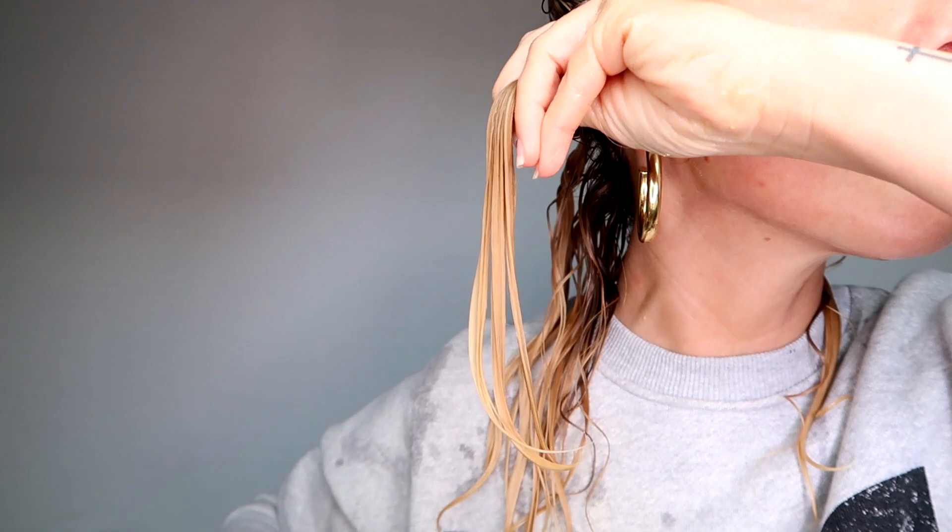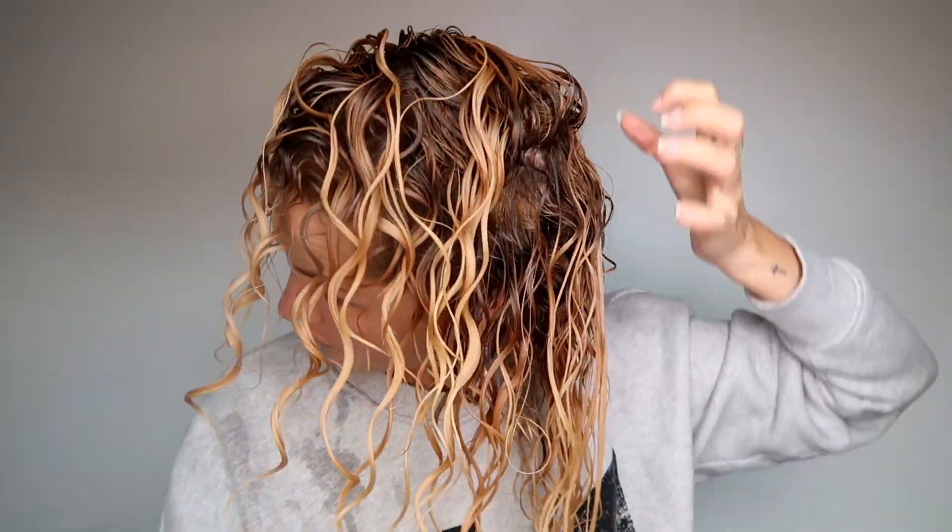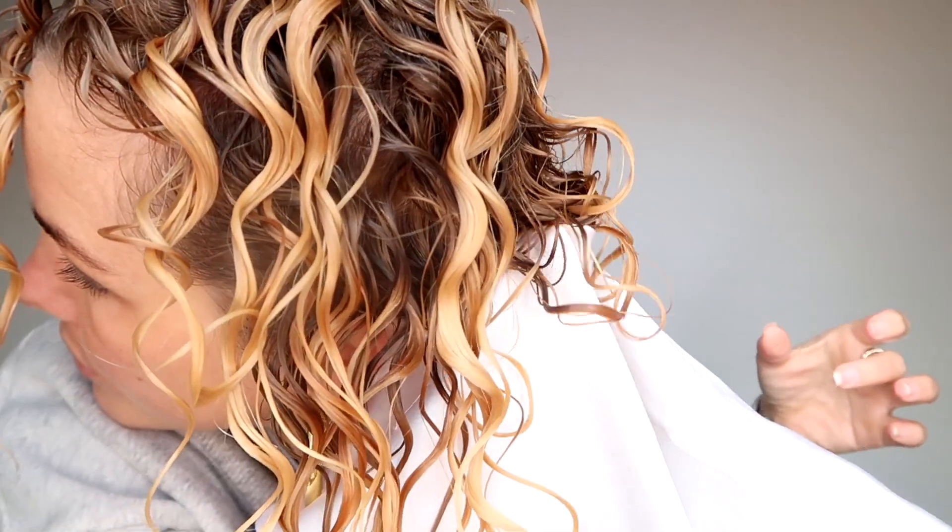To minimize frizz and get super defined results, I use my tangle teaser. I take different parts and brush away from my scalp for more volume. Now I add a bit more water to the second part of my hair — water really helps to get smooth and defined curls. I repeat the same application method, applying products and smoothing down my curls in small sections. If you are curious about the products I used, you can find them in the description below. I finish with my tangle teaser, add a bit more water, and smooth it down to areas that got a bit frizzy. Now I start scrunching with a satin pillowcase to help the clumping process and to get rid of the excess water. I always use satin because it causes less friction and frizz than a microfiber towel.